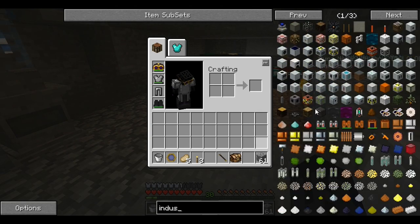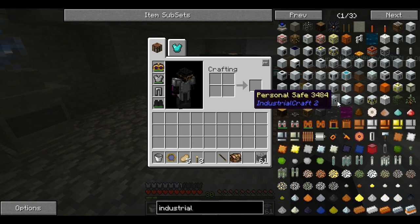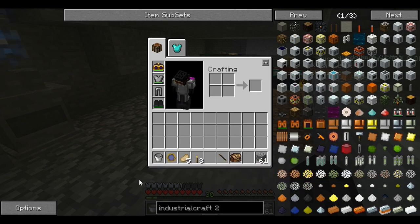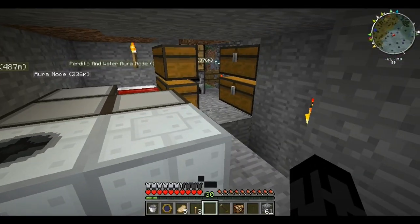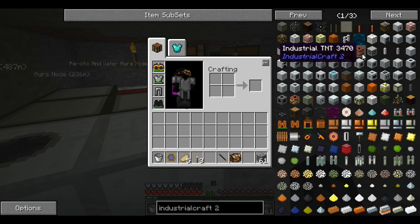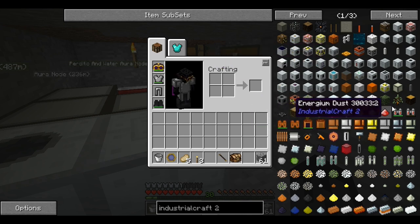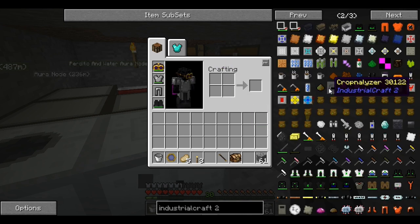Anyway, what we also need to work on is Industrial Craft. We need to work on some Industrial Craft stuff so we can get more storage and a self-sustaining system. We actually want a coke oven — I believe that's part of this mod, isn't it? I don't see the coke oven in Industrial Craft.